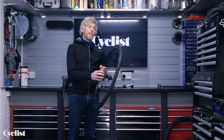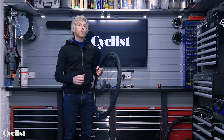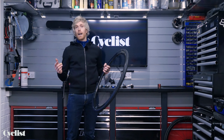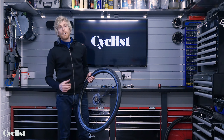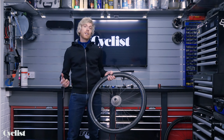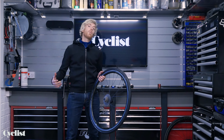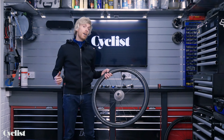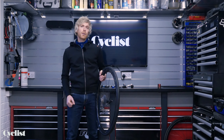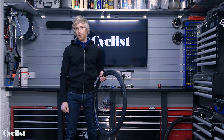If you've just fitted a new cassette, now is a really good time to also fit a new chain — but at the very least, check your chain wear. We have a video for how to do that and I'll pop the link in the description below. If you've enjoyed this video and found the content useful, give us a like and subscribe to the channel. Head over to cyclist.co.uk for all the latest news, tech, and in-depth product and bike reviews.